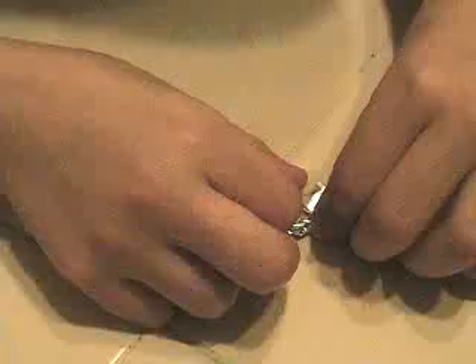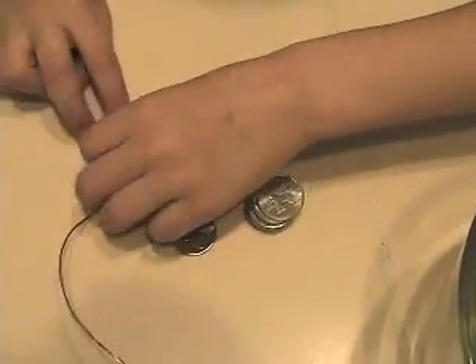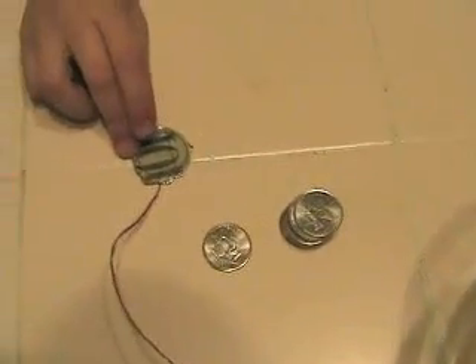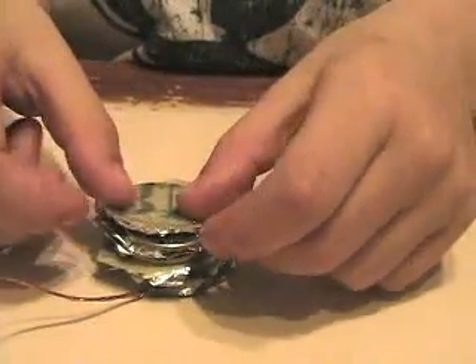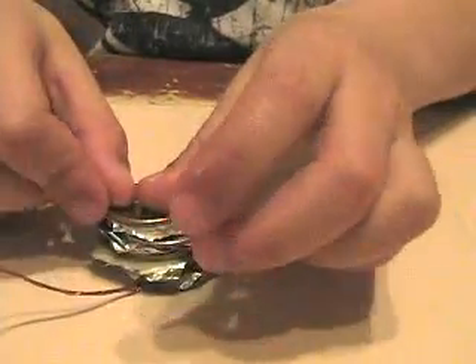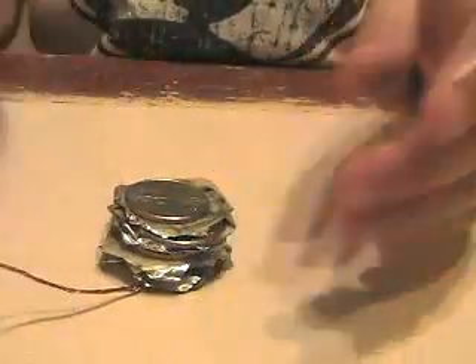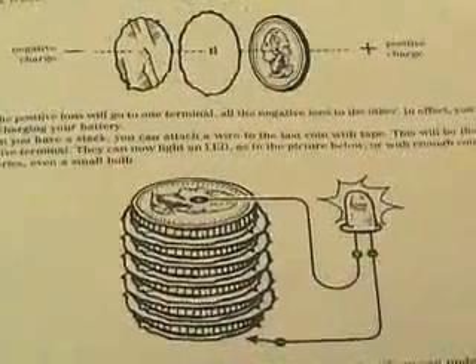Tape one copper wire to the bottom of the piece of foil. This will be your negative charge. Start layering your materials in this order: first foil, then the stinky wet paper, and then your quarter. Keep stacking them until you've used them all. And don't forget the big flourish when you finish your last layer.